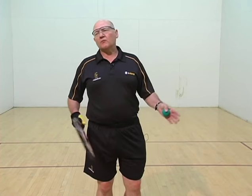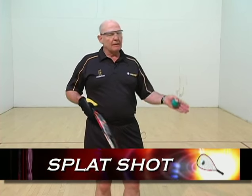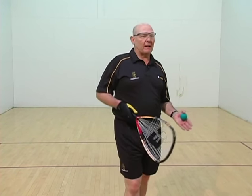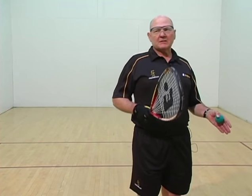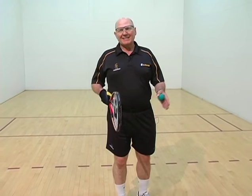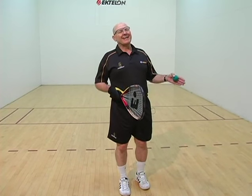In all my beginning classes, players want to know about the splat shot. They watch a tournament and they want to see it. Later on when we do an advanced video, we'll talk about splat shots. To me, it's a shot that comes natural when you don't have good stroke mechanics. It's easy to hit a splat shot, so I like to teach splat shots later.